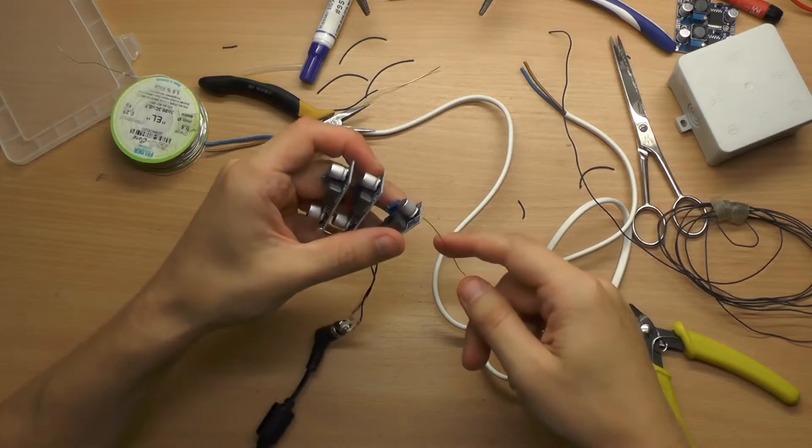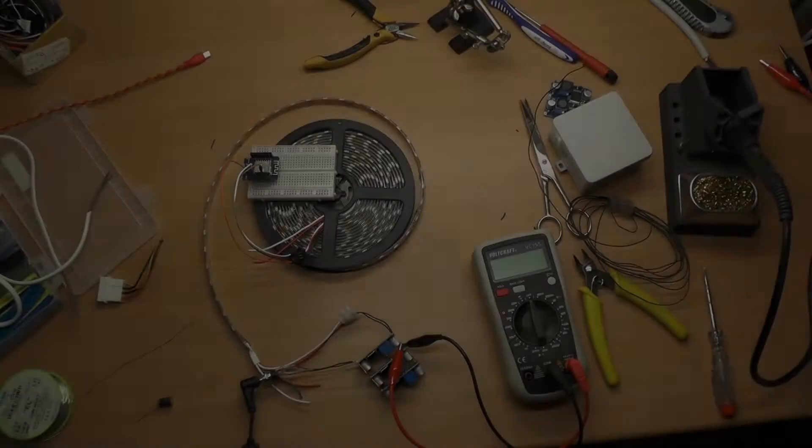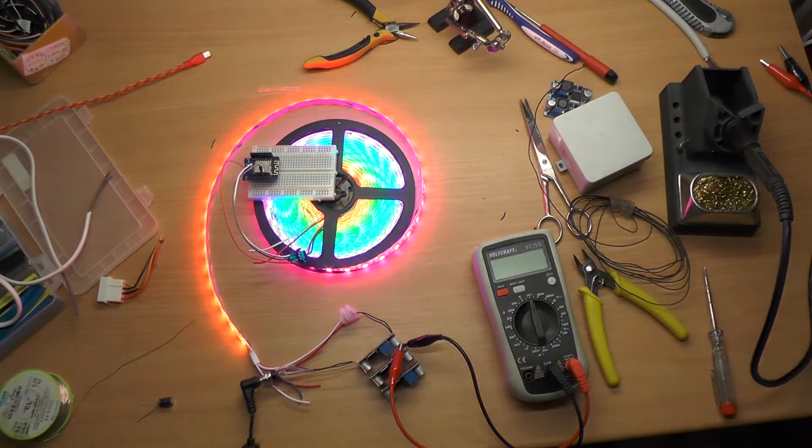After soldering the output wires to the converters it was time to test if it works. Seems to work!